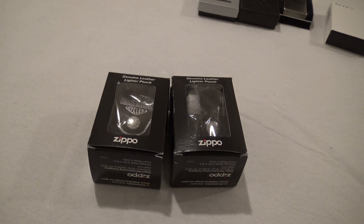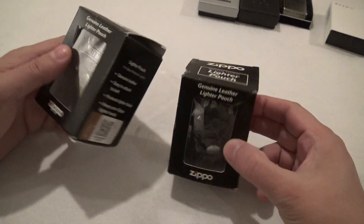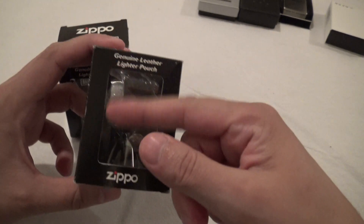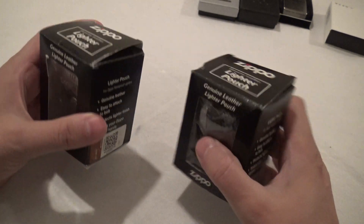Hello, what I have here today are two Zippo leather pouches for your Zippo lighter. One is a Harley Davidson model and this other one is sort of an open design. I got the one with a leather hoop rather than the metal clip.